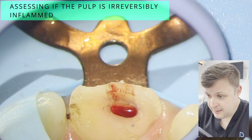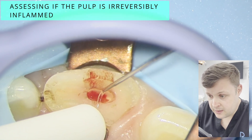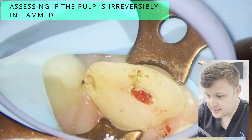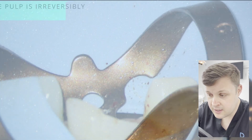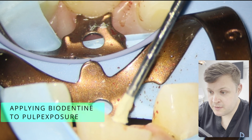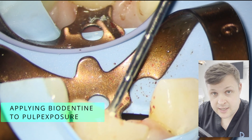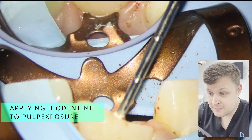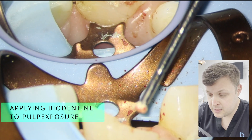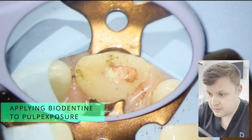I'm quite happy that the pulp has stopped bleeding. I'm going to irrigate now with some sodium hypochlorite, and when I look inside I can see the pulp looks nice and healthy. I am satisfied that this is reversibly inflamed. To seal off the tooth, I'm going to use a bioceramic.